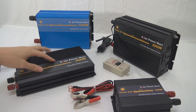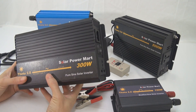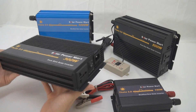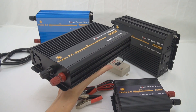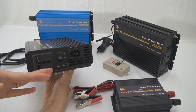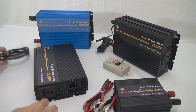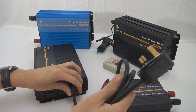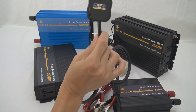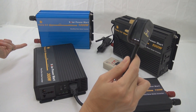The last thing is we have another range of inverter — you can call it a UPS kind of inverter. Besides connecting to your battery bank and running as a normal pure sine wave inverter, it comes with another feature we call UPS power. You can plug this into your socket, and it can use the mains as a charger to charge back your battery bank.